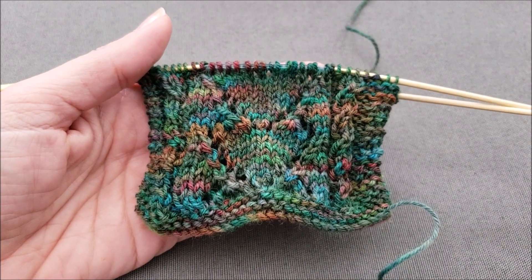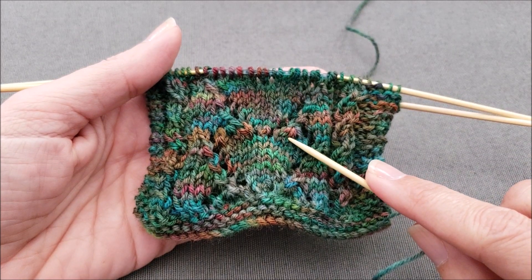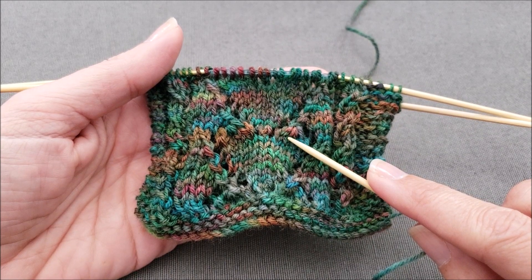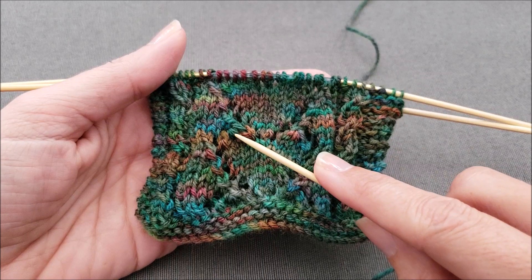The first method, K4 together, has a slight slant to the right. The second method, slip slip slip slip knit or slip four knit, has a slight slant to the left.